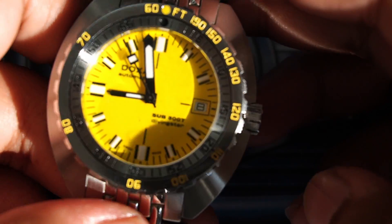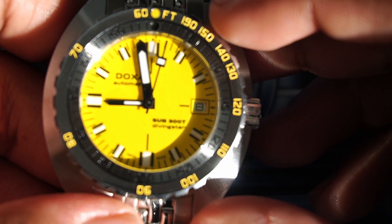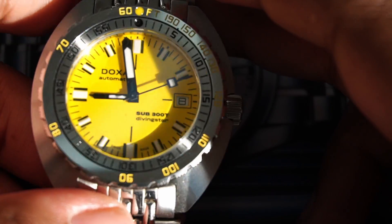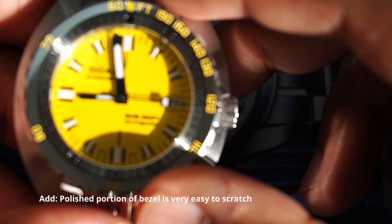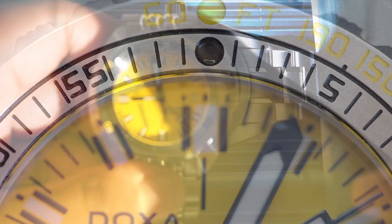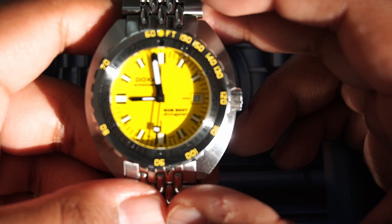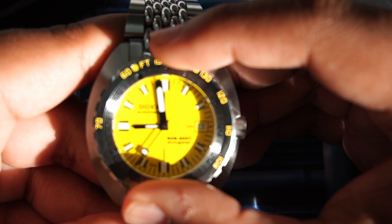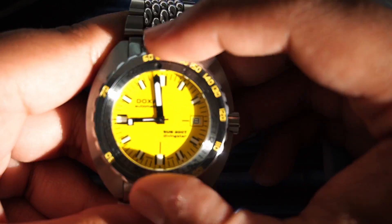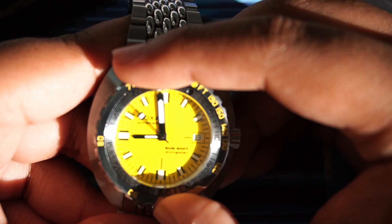The bezel comes in two configurations: a no-decompression scale on the outside with yellow markings, and a typical dive elapsed time scale — something unique and not seen on many divers. To give you a sense of the sound, the bezel rotates in small graduating clicks. It fully aligns with no back-play at all, and that is something I truly admire about this watch.